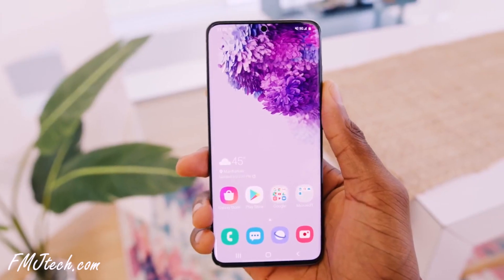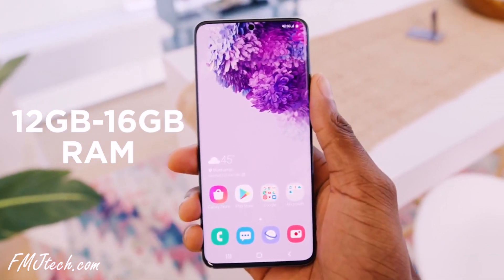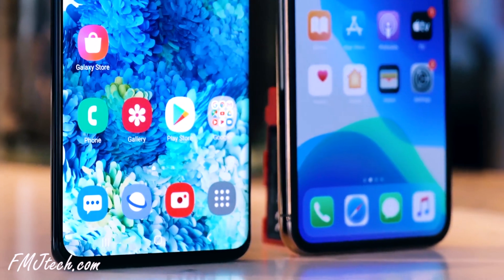On the RAM side, the S20 Ultra has a massive 12GB on the base model, going up to 16GB — the fastest RAM ever — so it can handle heavy tasks easily. On the other hand, the iPhone 11 Pro Max only has 4GB of RAM. But iOS is highly optimized, so it doesn't need high RAM, and you can't expect a big performance difference between the two.